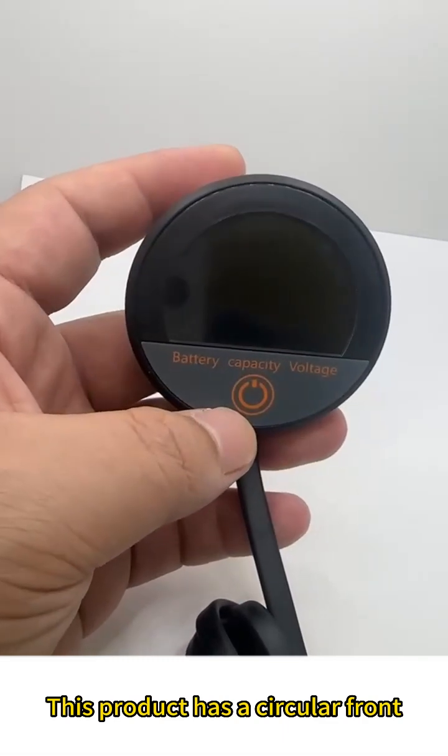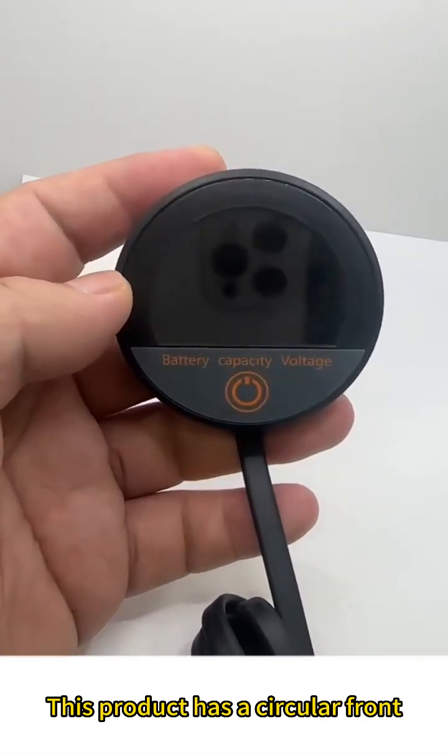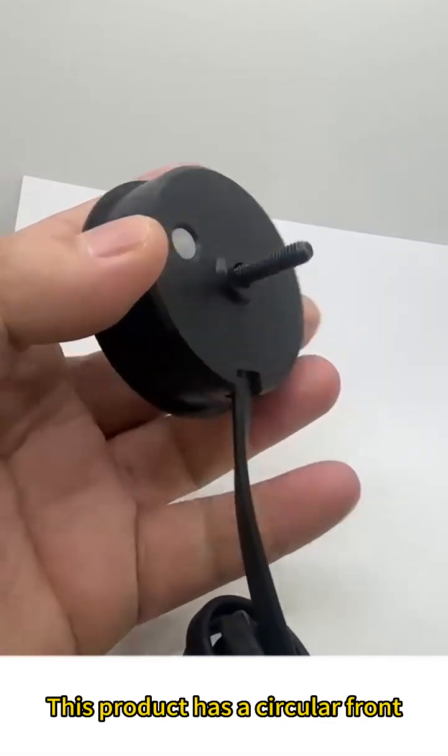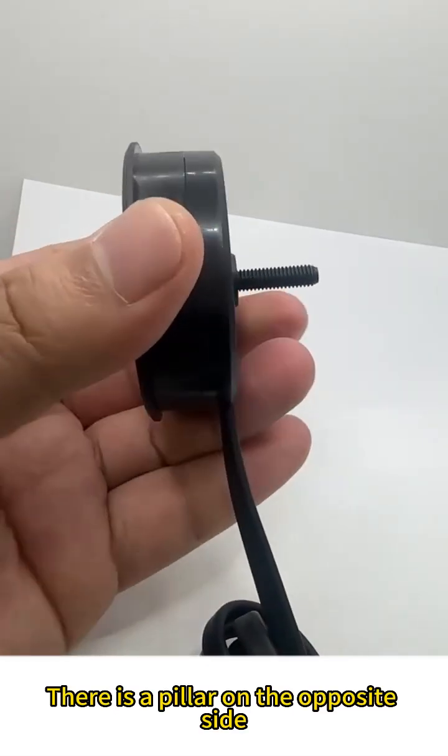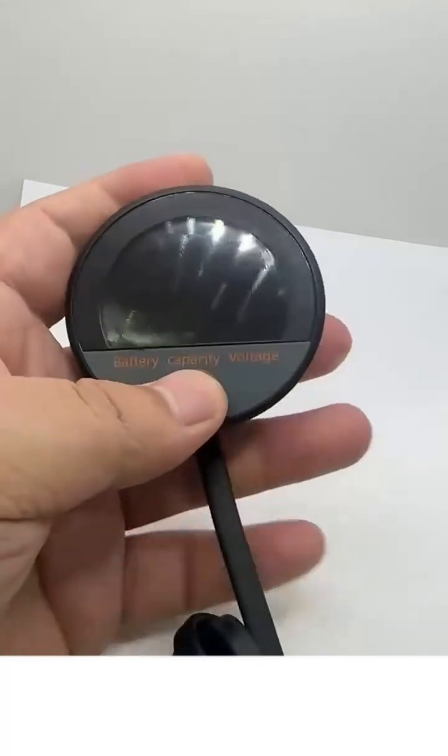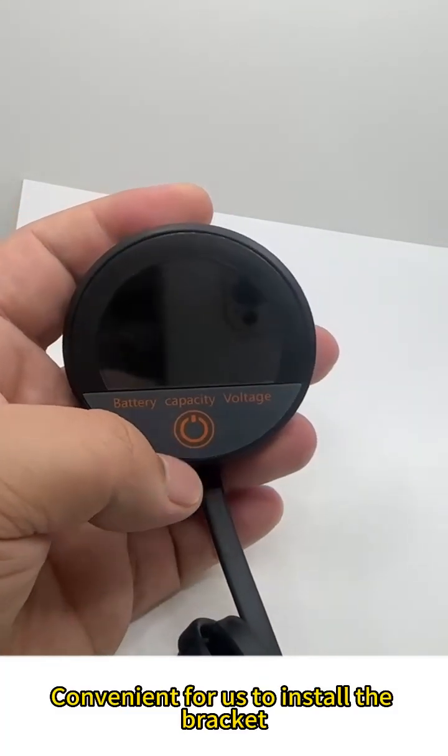This product has a circular front. There is a pillar on the opposite side, which is convenient for us to install the bracket.